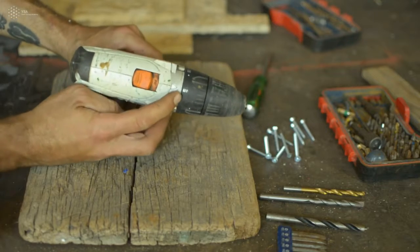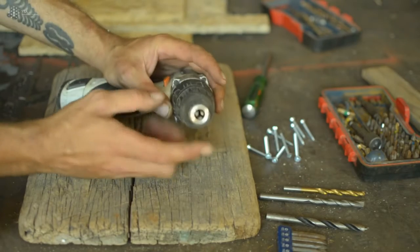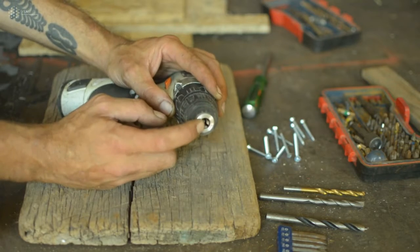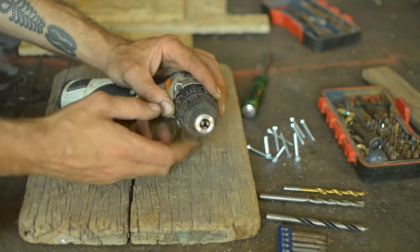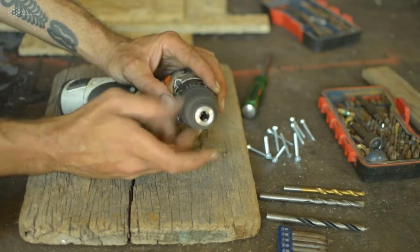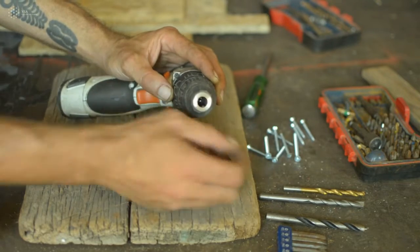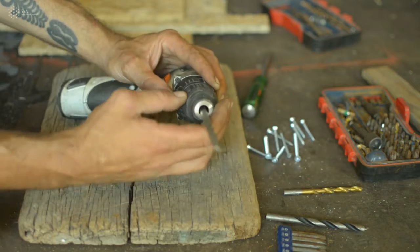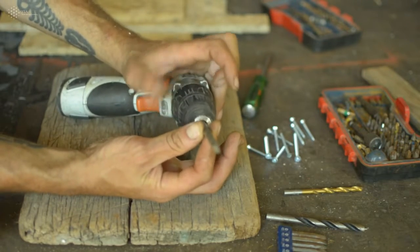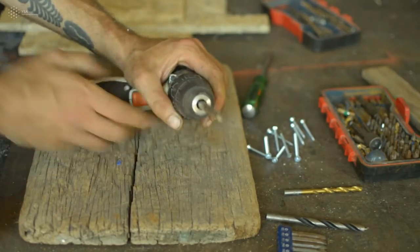At the front of the drill there's an input — the chuck — where you put all the different bits, either for drilling or screwing. When you turn it, this thing opens. By opening it you can place a drill bit inside like that, and then you screw the chuck closed to tighten it. Now this is ready to be used.